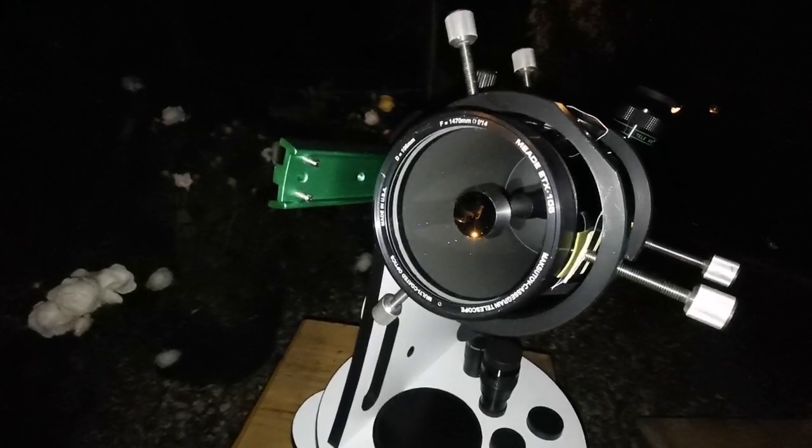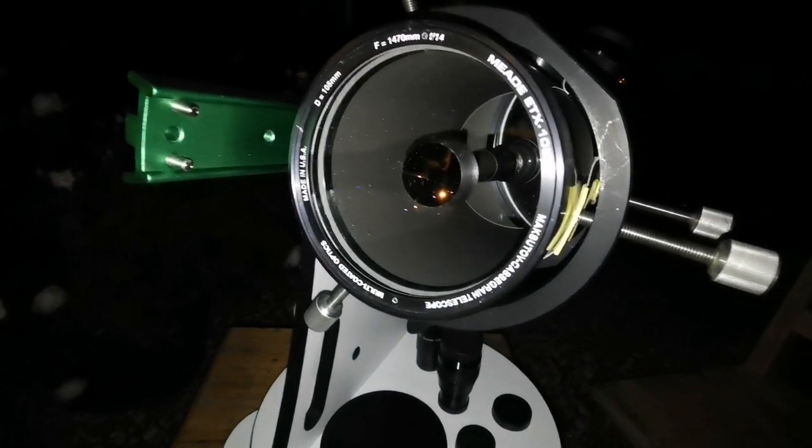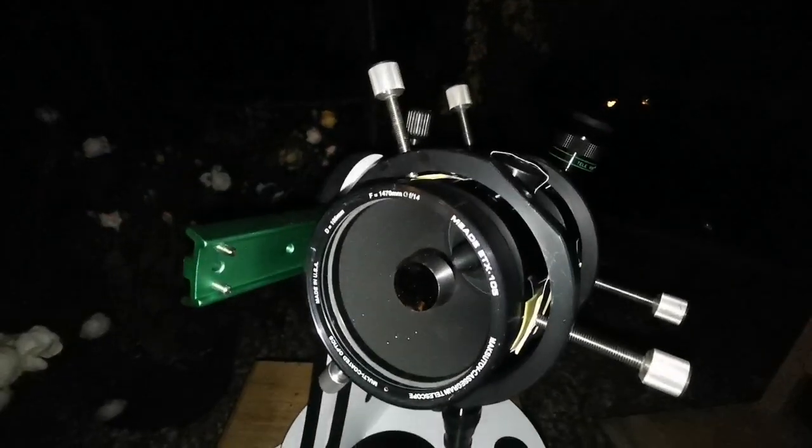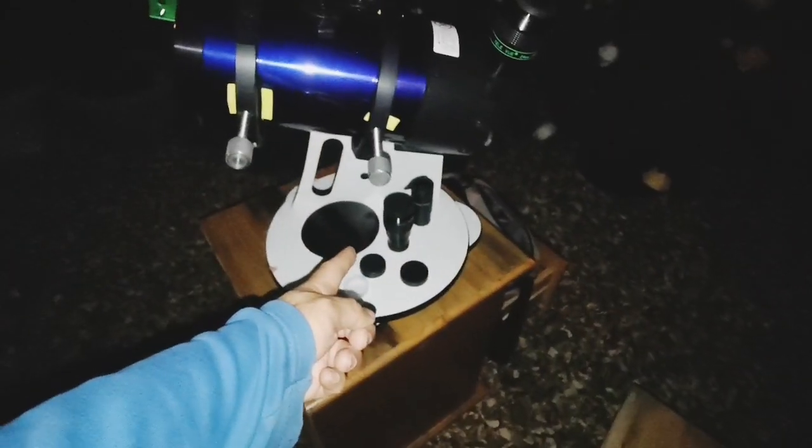So this is a lovely telescope. Maksutovs are really good. If I wanted to use a four-inch refractor, it should have been around more than one meter — yeah, around 1.2 meters. With this it's just compact.